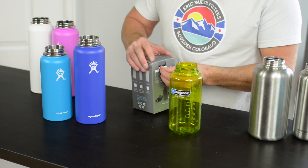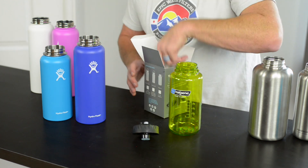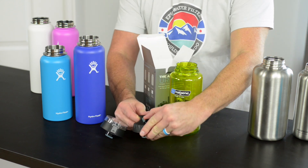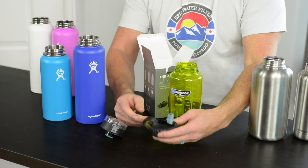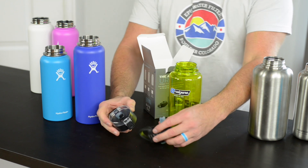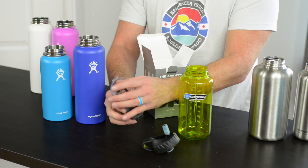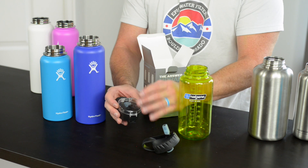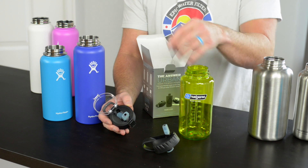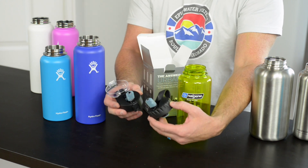Inside the box, you're going to notice that one of the cool features right off the bat is you get two different lids with the Answer. You get our easy flip, easy sip lid — this is kind of like a sports lid that has an integrated carry loop for a carabiner or your finger. We also have what we call our Safeguard lid, which has a hygienic dust cover to keep debris and dirt away from your mouthpiece. Again, one-handed operation. All these have silicone bite valves and they can also be disassembled and cleaned in the dishwasher.